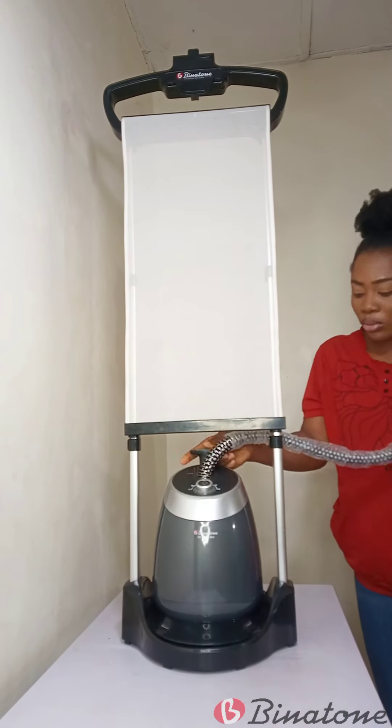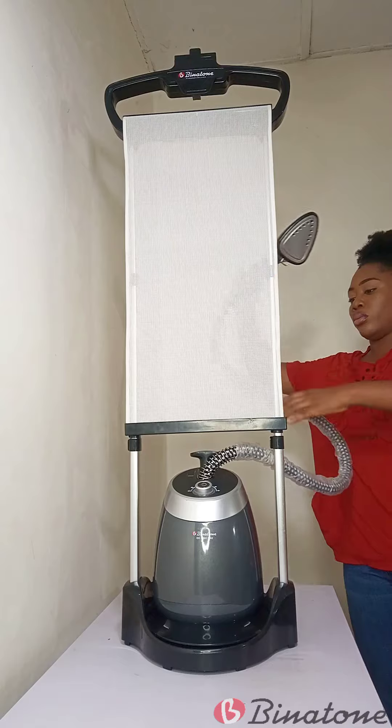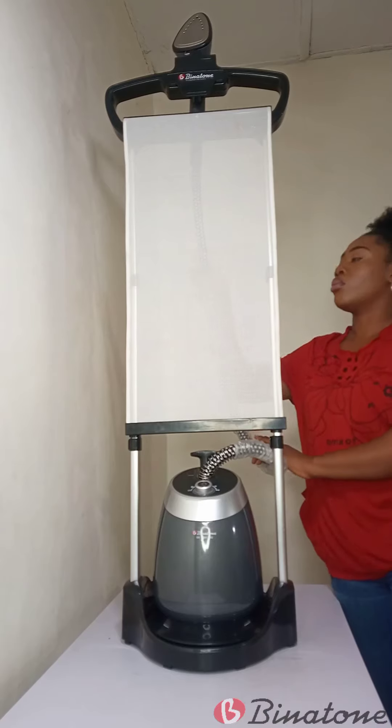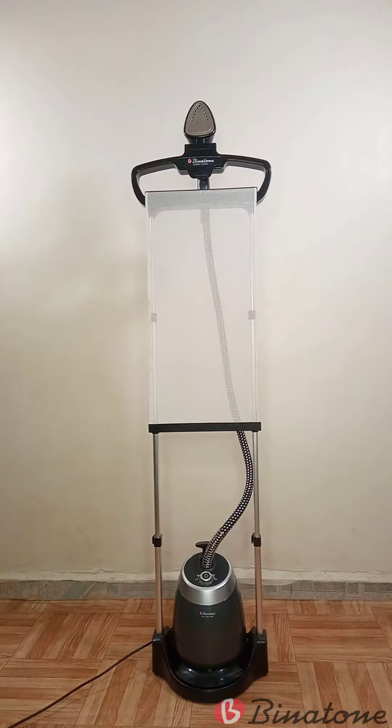After doing this, I grabbed my main unit and placed it on the base. I stretched out the hose and put the steam nozzle on the holder. Then I plugged it into electricity and turned it on.